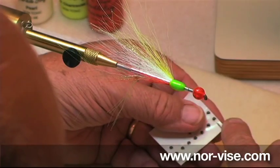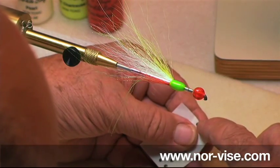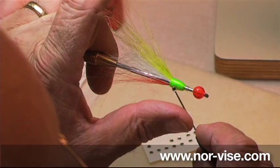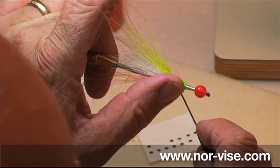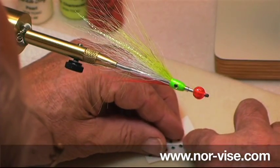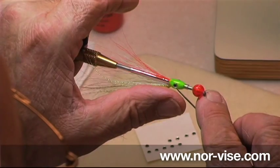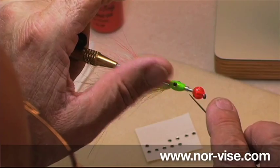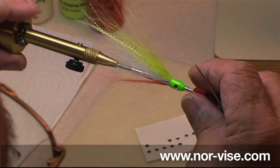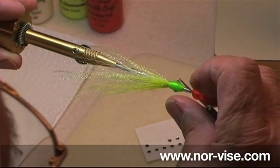These are some glue-on eyes. I'll take one of these and just use my bodkin for this. We're going to stick one eye on this side, right about there. It kind of moved around a bit on us — yeah, that's about right. Get another one; we'll use our Norvice to turn it over, so we put this other eye on the other side about like that. Press it on. Now those are just kind of lightly stuck in place, and we don't want those coming off of there.